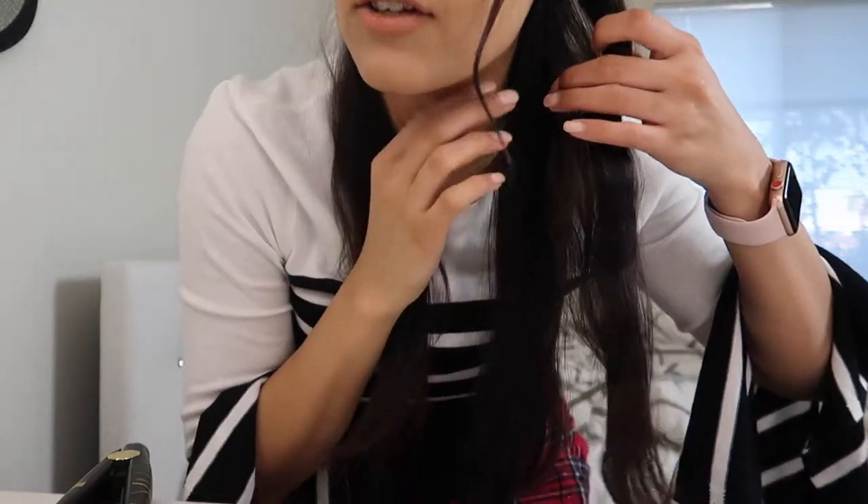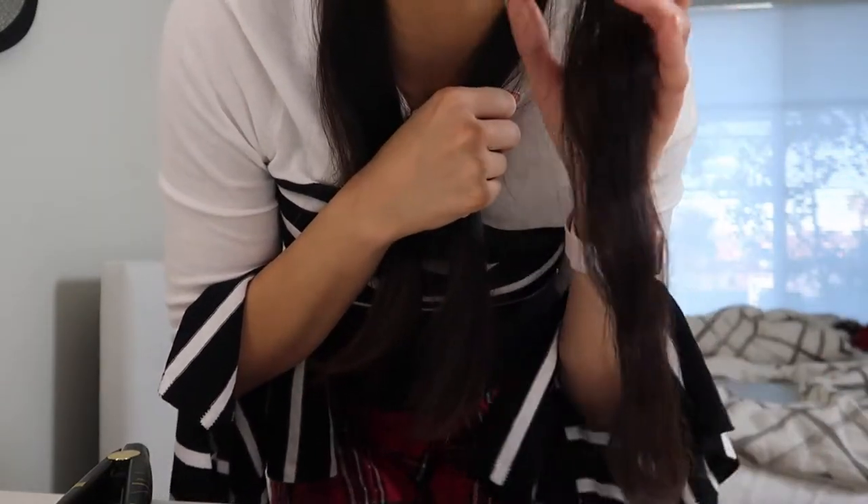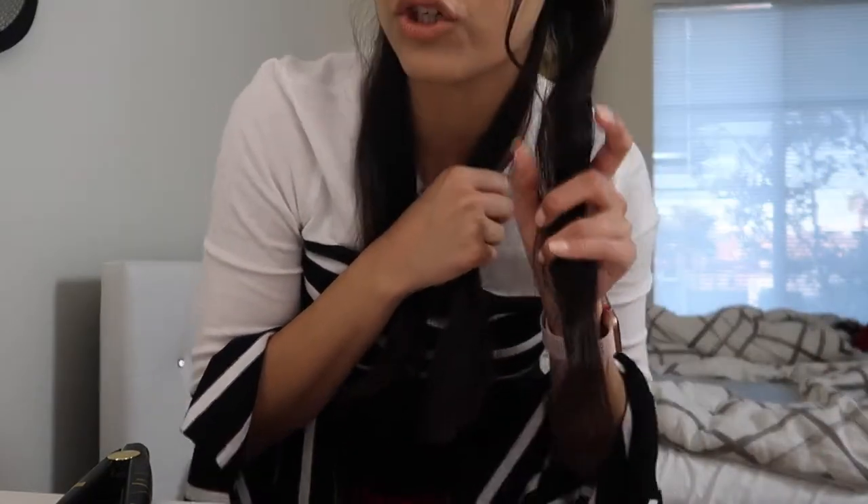Okay, that is one strand done. I'm gonna move closer so you can at least see what this looks like. It's a little crimped and a little messy, which is what we are going for. I'm gonna do the exact same motion — take your strand, take your straightener.